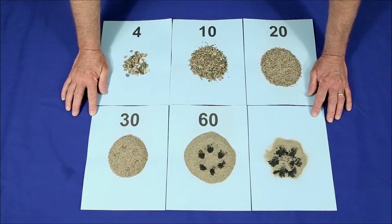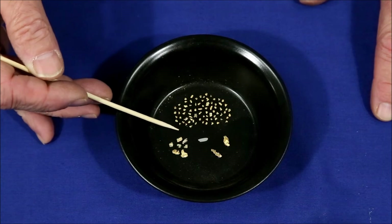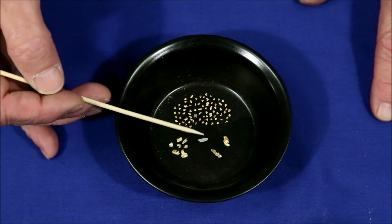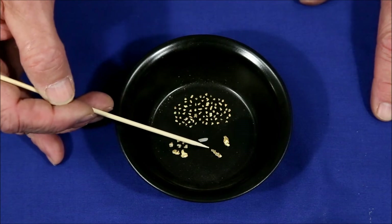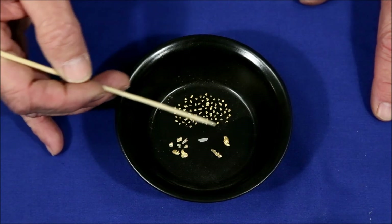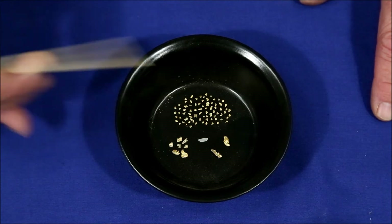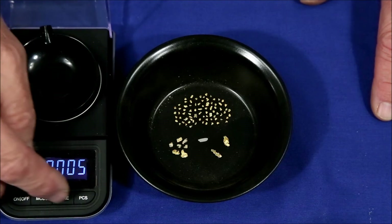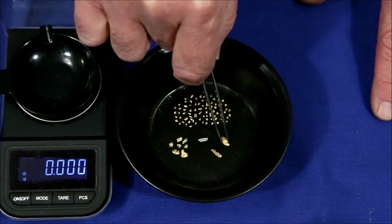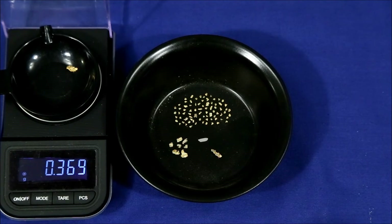Even though I only picked through the plus twenty mesh material, you can see I found a lot of gold — and this is nice gold. This isn't paper thin flakes but nice chunky stuff. This is a grain of rice for size comparison. I found two in the plus four mesh, seven in the plus ten, and probably over a hundred in the plus twenty. There was so much plus thirty material I decided not to go through the hand-picking. But just out of curiosity, one of the larger pieces weighs 0.369 grams, and that's just one piece. So this is looking good.